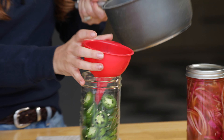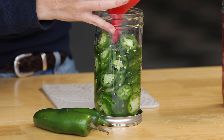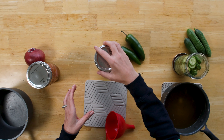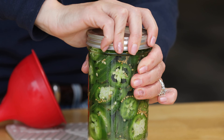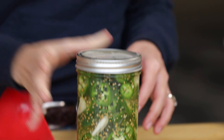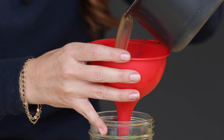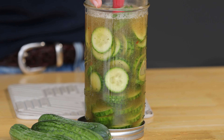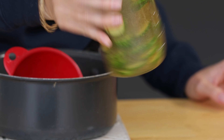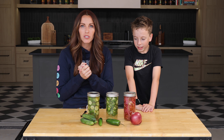Once the brines have cooled slightly, they get poured over the sliced veggies in the jar. The heat from the brine isn't going to cook the veggies or make them any softer or mushy — we don't want that with any of our pickled veggies — but it's going to really infuse the flavor much quicker with that warm brine on top. We seal them up tightly and toss them around just to make sure everything's evenly distributed. Three jars of pickles ready for the next step.